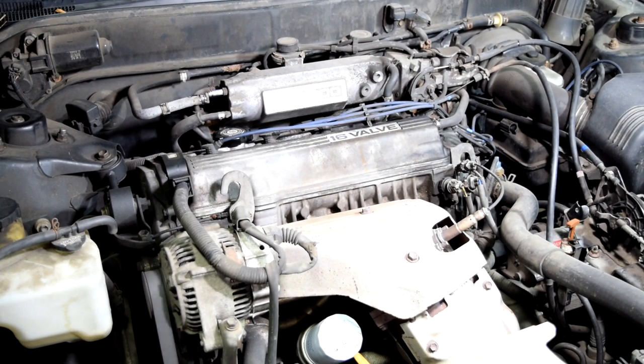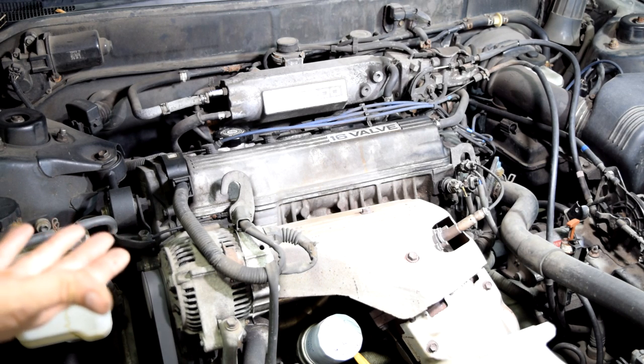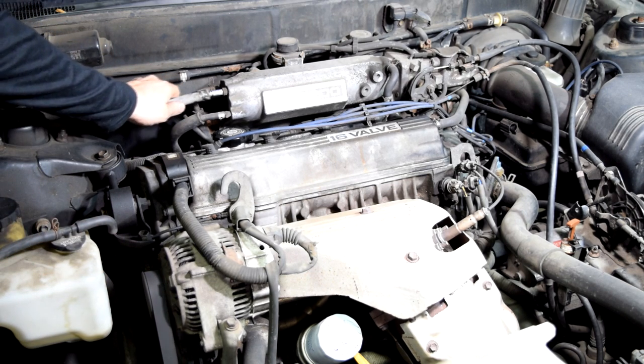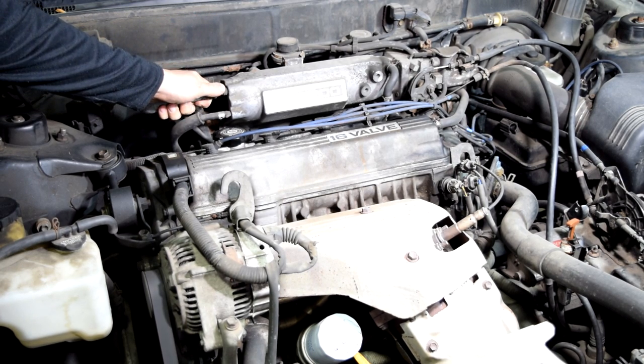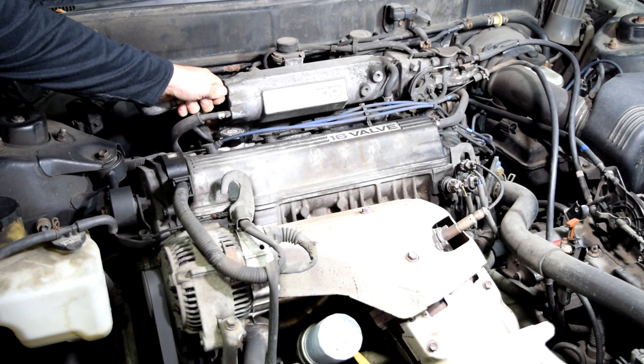As you guys can probably tell, our engine is revving way too high due to this vacuum leak. And that's one of the signs of having a vacuum leak — high RPM at idle.